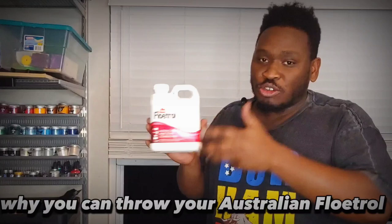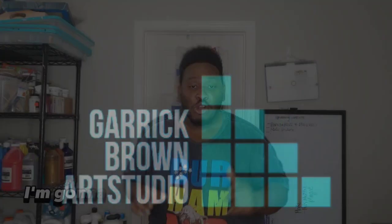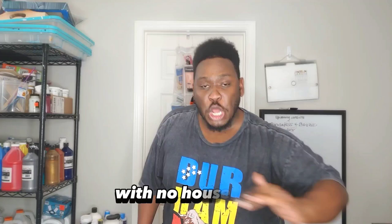In this video, I'm going to show you why you can throw your Australian Floetrol out the window. I'm going to show you how to make a bloom with no house paint and no Australian Floetrol in your cell activator. And a simple ingredient that just might be messing you up. Let's do this thing.